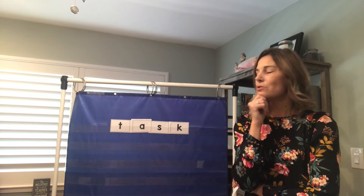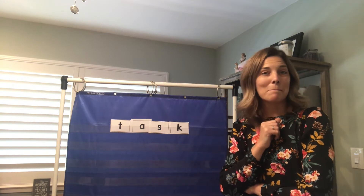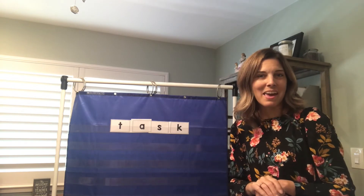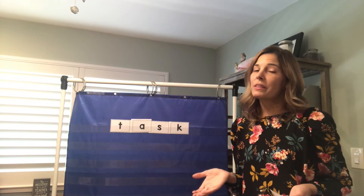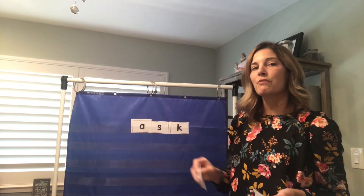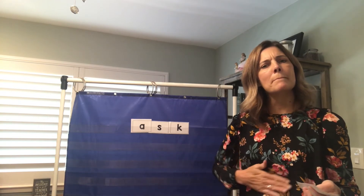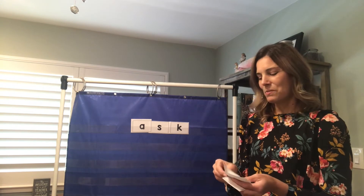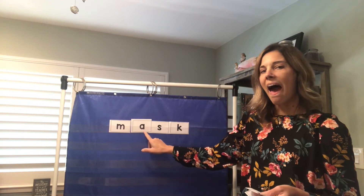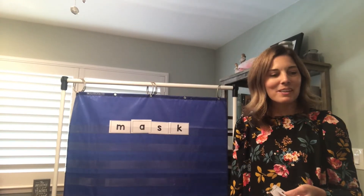Now what if I wanted you to change this word task into the word mask? Like our favorite superheroes sometimes wear a mask. We're only going to change one letter. We're going to change the very first sound. What sound do we hear at the beginning of mask? That's right, we hear the mm — the letter M. M-ah-ss-K: mask. Great job, boys and girls.